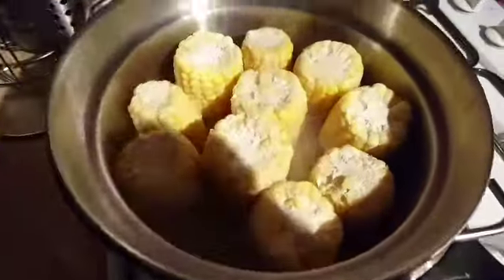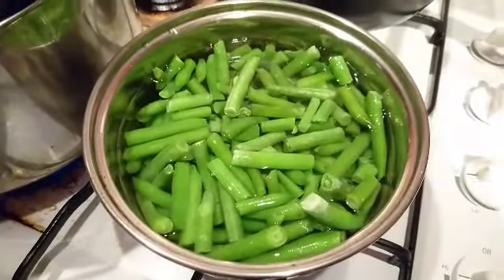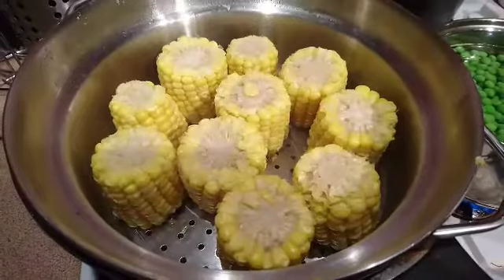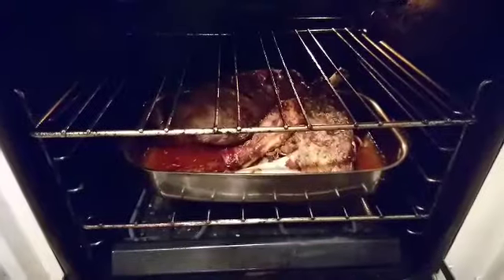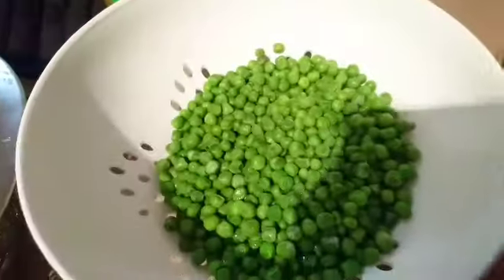Now I'm steaming corn on the cob. Now the beans, the gravy — the gravy is boiling, the corn is cooked, the peas and the gravy is cooked. Now the roast is done, all carved — the potatoes, the peas, the beans.